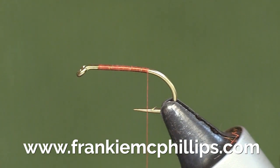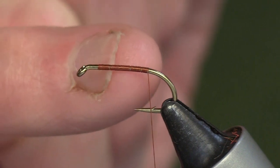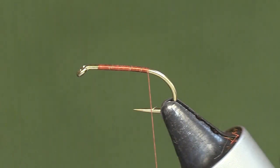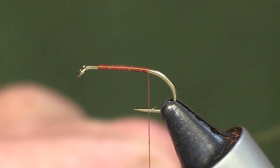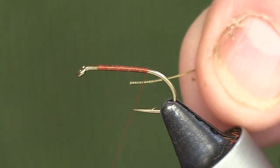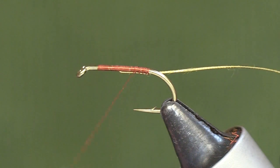Basically we cover the hook shank with some brown tying silk and we bring it right down to the bend. The first material we use is a piece of medium gold oval tinsel — I tie that in at the back, two or three turns like that.